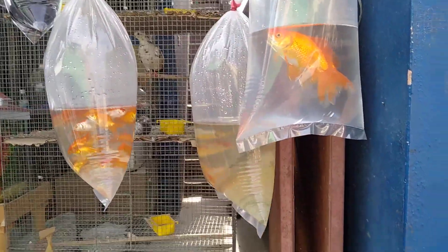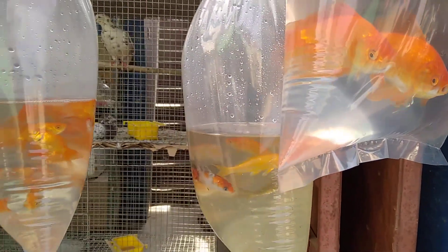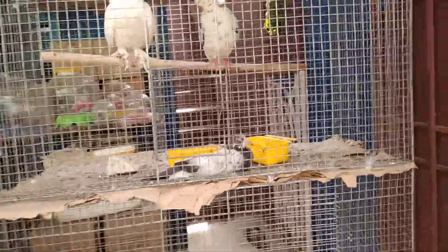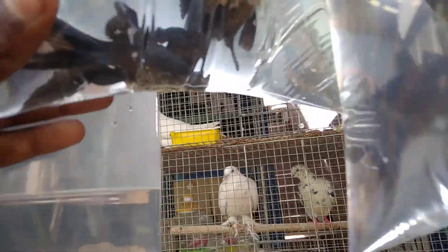I will show you a fish. Here is a fish. There is a sound. I will show you in the middle of the fish. Black Telescope Goldfish variety, small S.K.